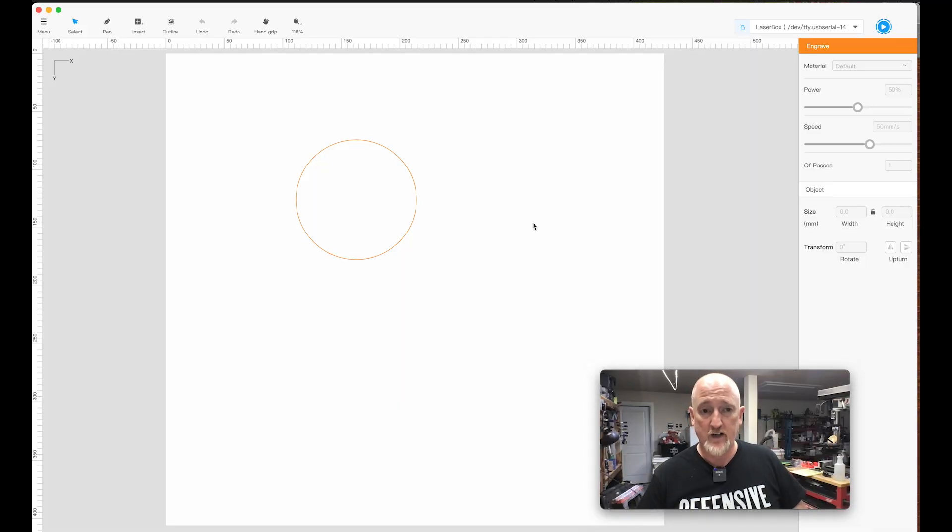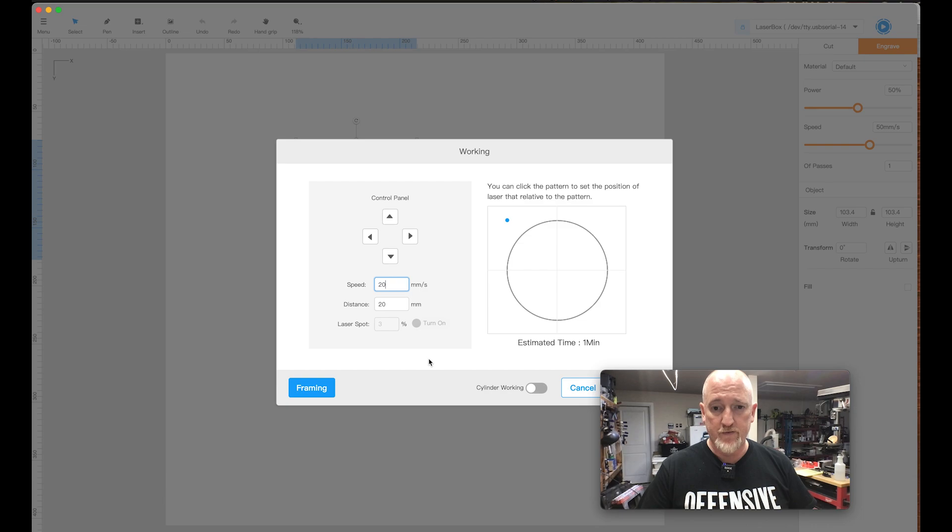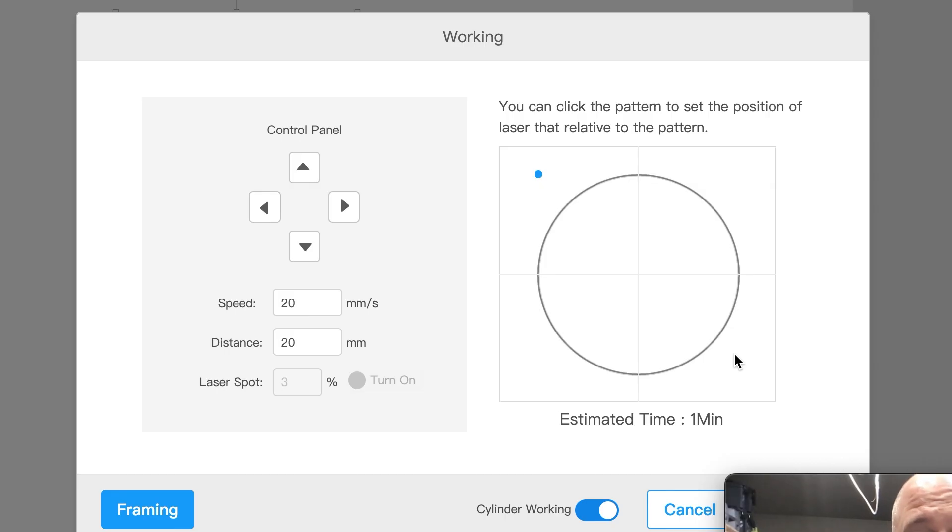When you come in, there are two things you want to change when you're doing cylinders. First, this is the speed I was talking about — this thing goes a max of 150, but I usually turn mine down to 50 or sometimes 20 depending on the size. The other thing you need to make sure of is to click 'cylinder working' so it knows to rotate and not run on the X and Y axis. The third thing I do — personal preference — is I always move my starting point of the laser, this blue dot, to the top of whatever I'm going to engrave, and then line the crosshairs up with where I want my engrave to start on the cylinder.